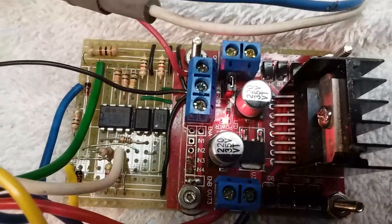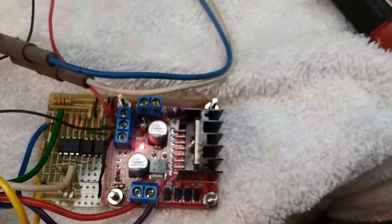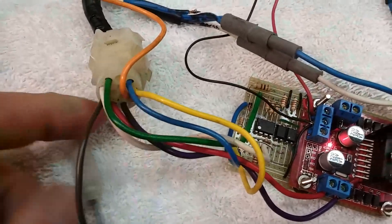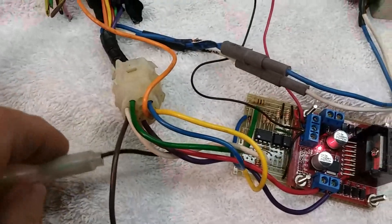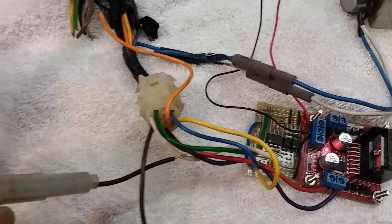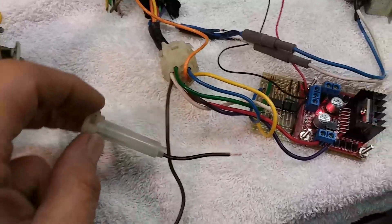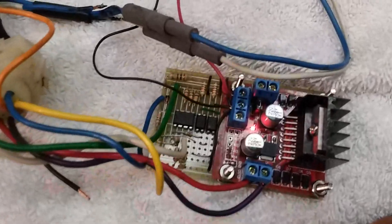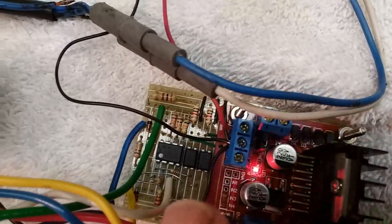Down here you can see the three power supply connections. The lower one is the positive five volts — you don't use that one. But the other two you're going to need: the black wire goes to the negative, and the brown wire goes to positive, so you can connect it straight into the car.